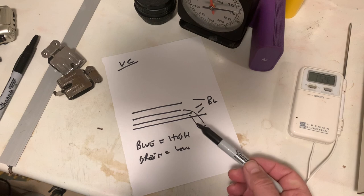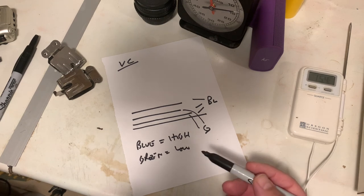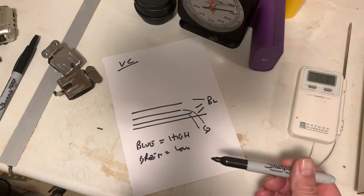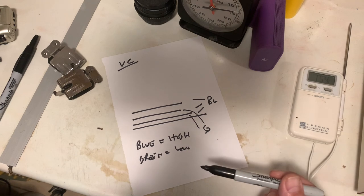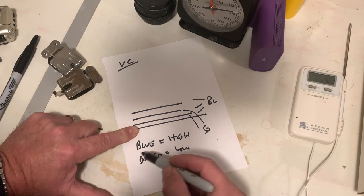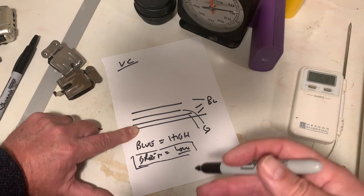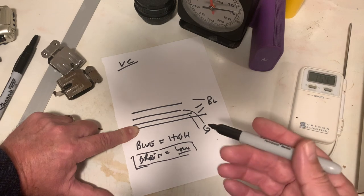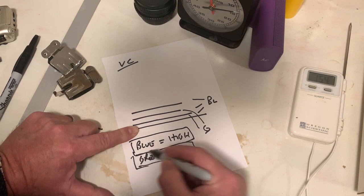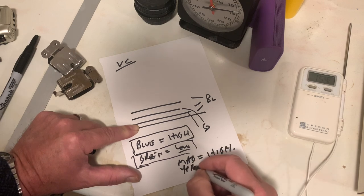Now how does that work with our filters? Our filters are not blue and green. With a colour head you use the yellow filter to adjust how much blue light passes through onto a sheet of paper. Yellow blocks blue — that's why we put a yellow filter on a camera to increase the darkness of a blue sky. So the more yellow filter you add, the more blue you block, and therefore the more green you get, giving you low contrast. And if you use a magenta filter, magenta blocks green but lets through blue, so higher magenta means higher contrast.